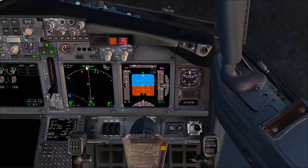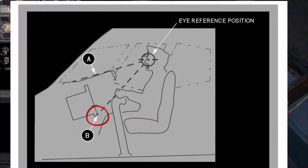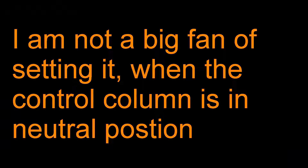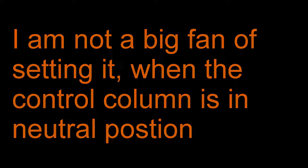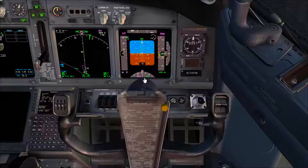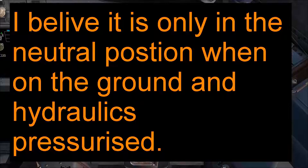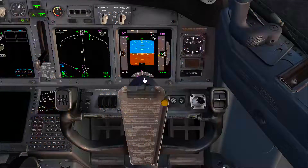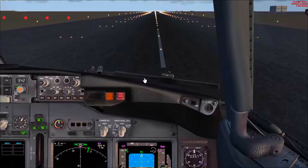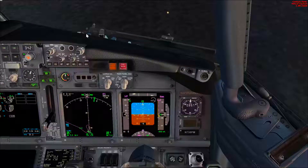Boeing also says you should be able to see the instrument panel when the control column is in the neutral position. Remember, the control column is going to be in a slightly pitched position for most phases of flight — even in cruise and level flight you have about 2 degrees pitch up. So I prefer to set the height in cruise at level flight and note the height on the scale. But initially when I get to the airplane, I try to make sure I can see slightly the bottom of the windshield connecting bolt.